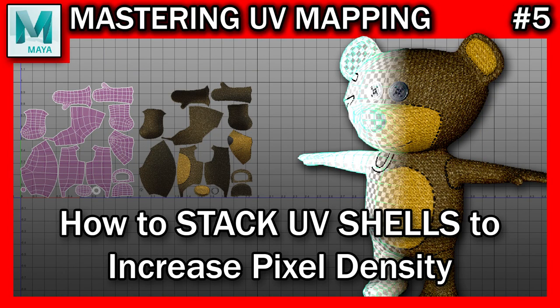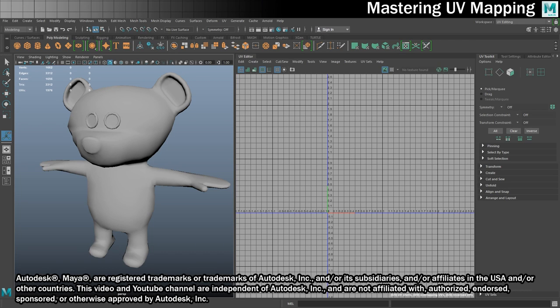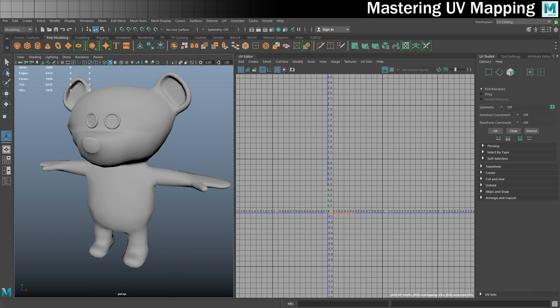Hello there, you beautiful 3D artists. We've made it to what is going to be the final step in this mastering UV mapping series, and we're going to be doing the most complicated UV unwrap so far — this teddy bear. We'll be using similar techniques to previous steps, but what makes this one different is stacking shells to basically double the pixel density we can get out of our textures. As a bonus, we'll take the bear into Substance Painter and make him look really cool. Follow the link in the description to download the bear and all other models used in this series.